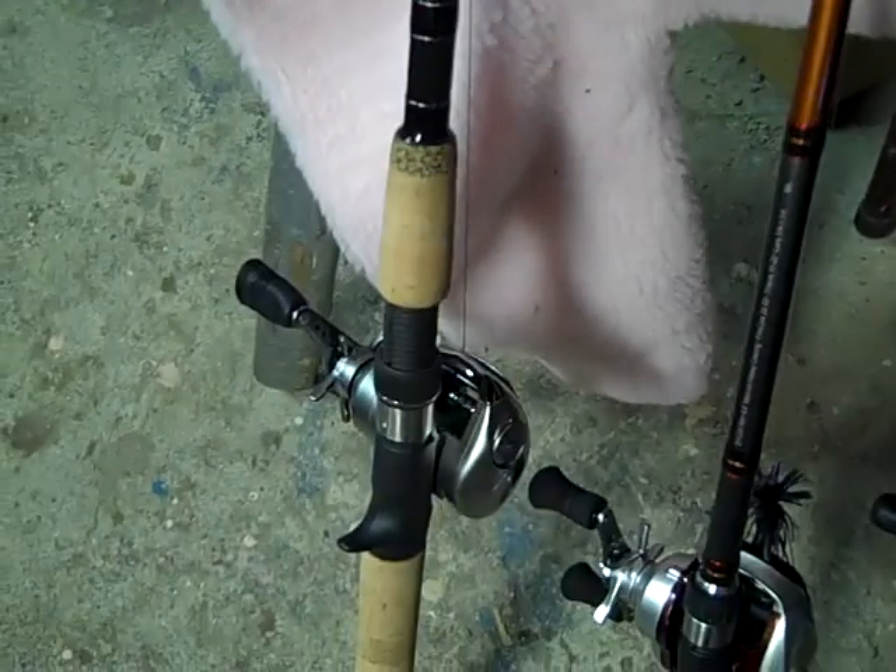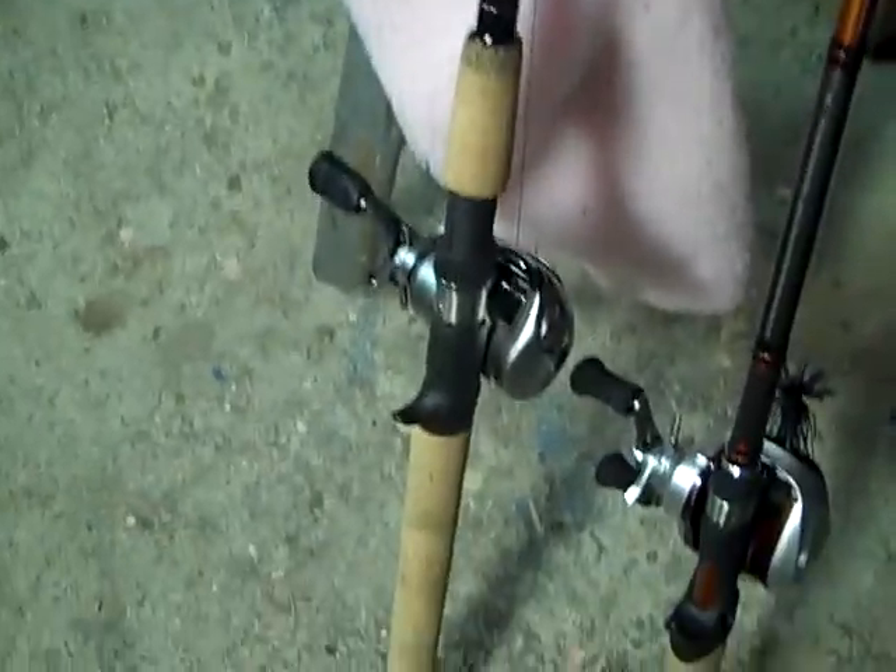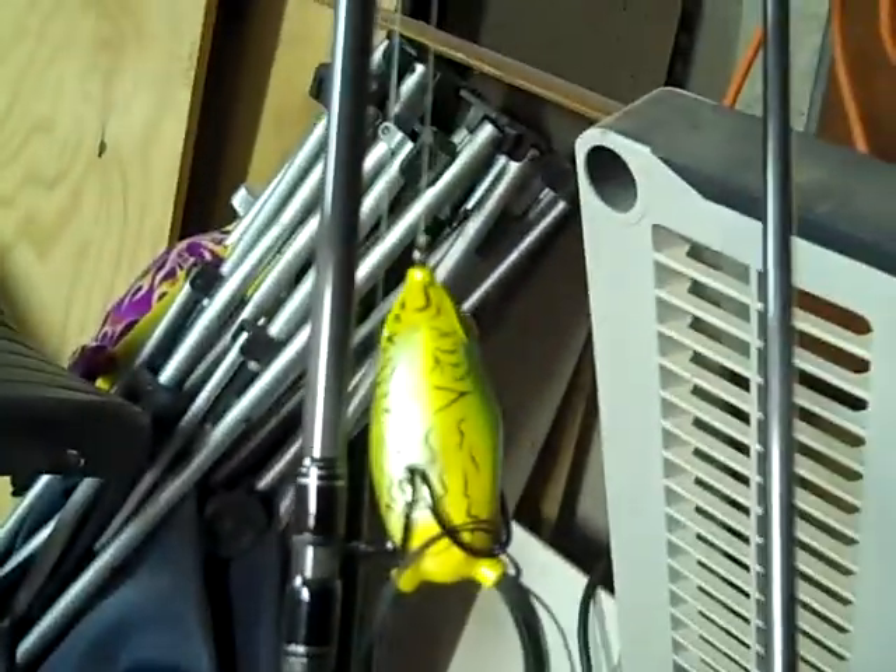This is a Daiwa Strikeforce graphite series Bass Pro Shops rod that came in a combo. Works pretty good. That is my frog rod right there. Those frogs are pretty good.